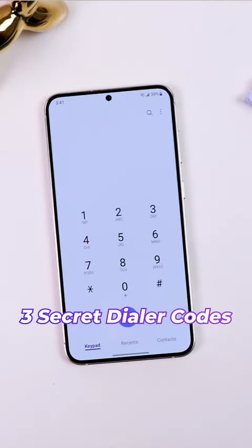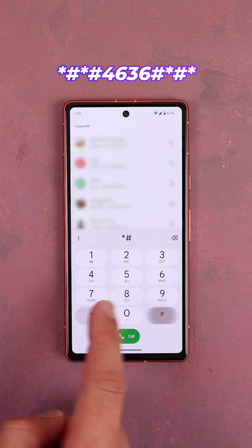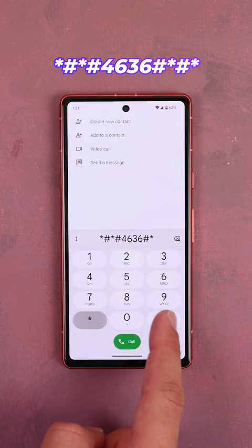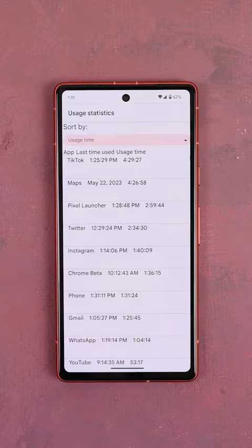Here are three secret dialer codes that you need to know about. The first one is *#*#4636#*#*. It's a long one, but it'll bring up a hidden testing menu to let you check your phone's mobile network information, Wi-Fi information, and best of all, your app usage stats.